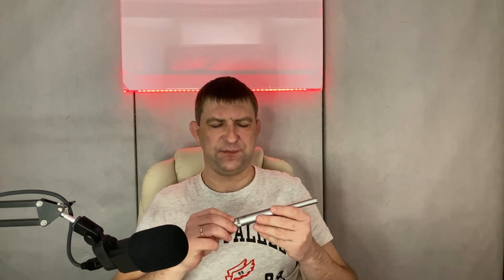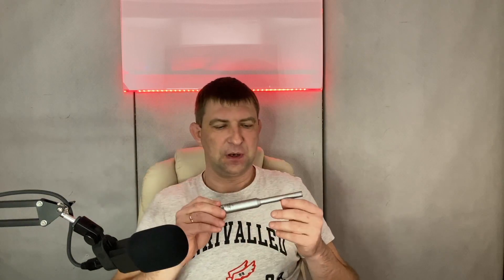One of the things I was struggling with a bit was finding the calibration file for this microphone. I managed to find it, and whoever needs it, I can share that with you.